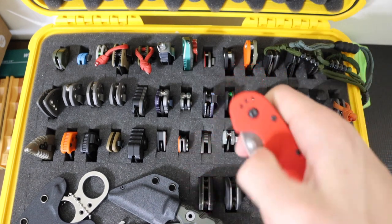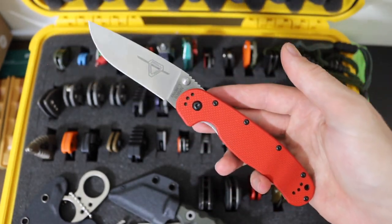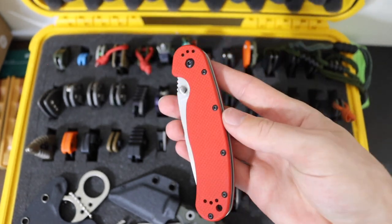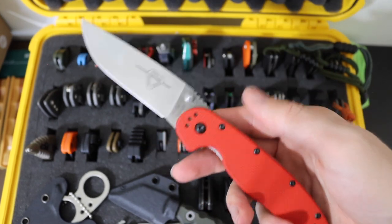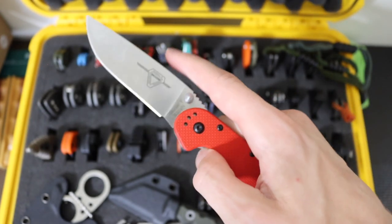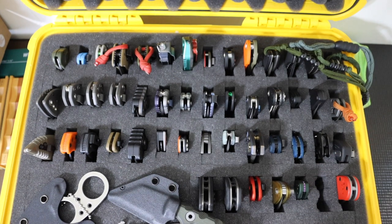On a sadder note, we have the Red RAT 1 — unfortunately one of Ontario Knife Company's final products because they are going out of business, and probably already out of business by the time you see this video. This is an Ontario Knife Company RAT Model 1 in red G10 with CPM S35VN as the blade steel. A really cool budget knife, and it's kind of sad to see such a cool and iconic company going out of business.